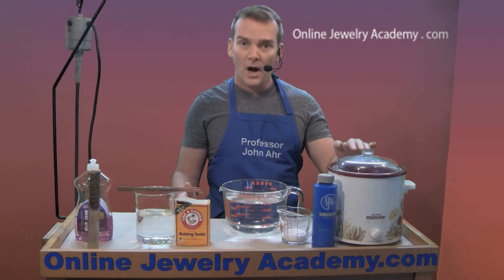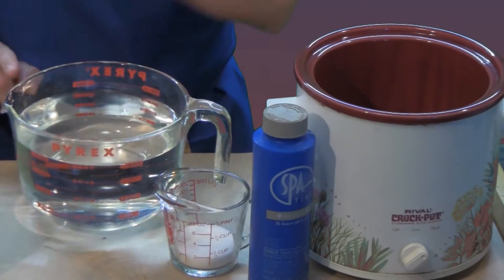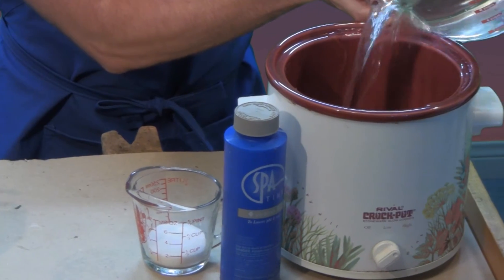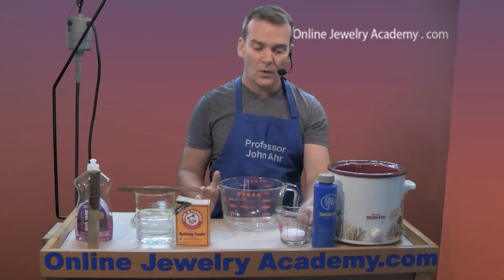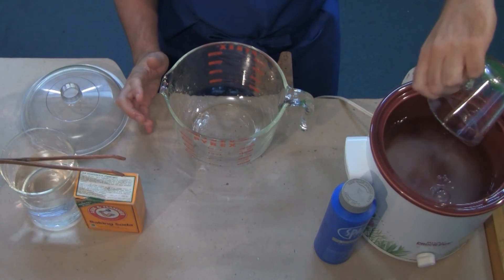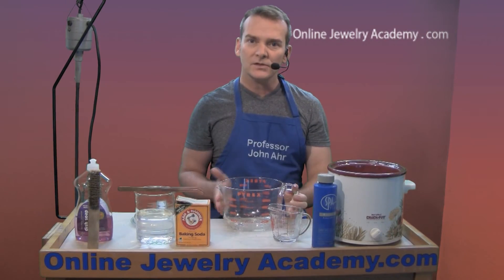Now the average crock pot holds about two quarts of water. So fill your crock pot with water. And then what you want to do is add a quarter cup of the sodium bisulfate. It will take a while for the sodium bisulfate to dissolve into solution.